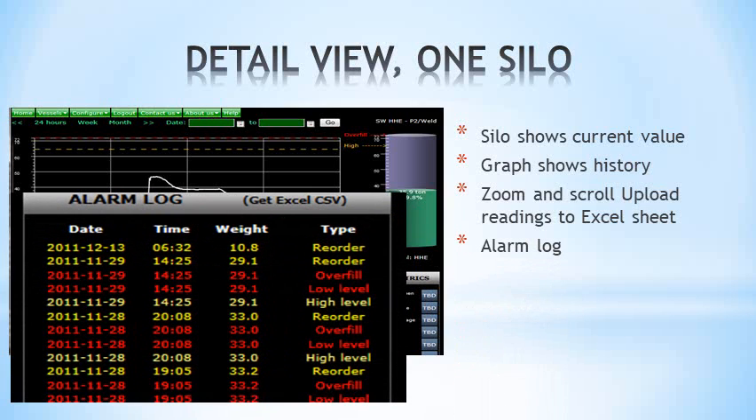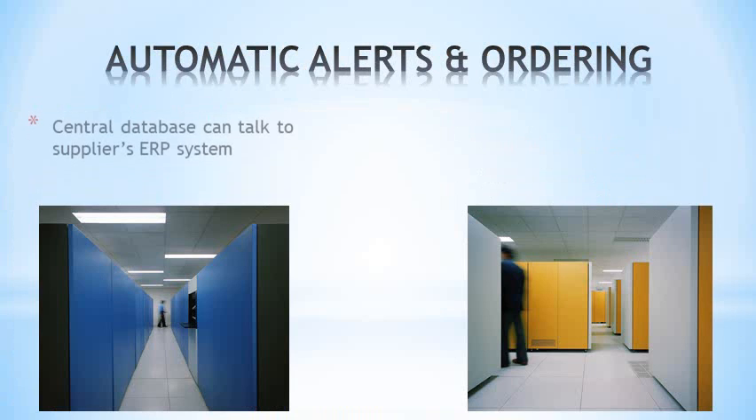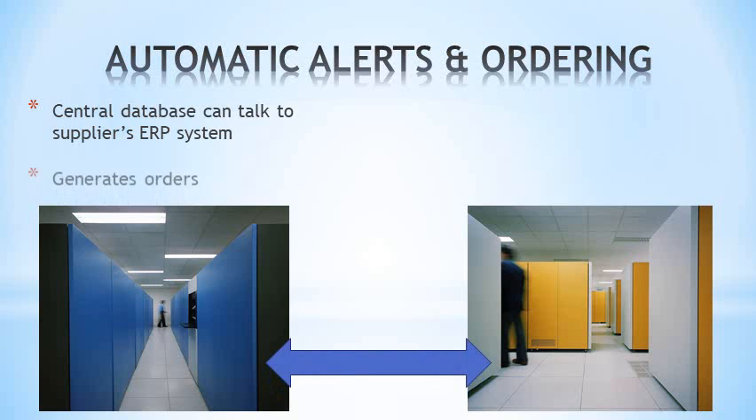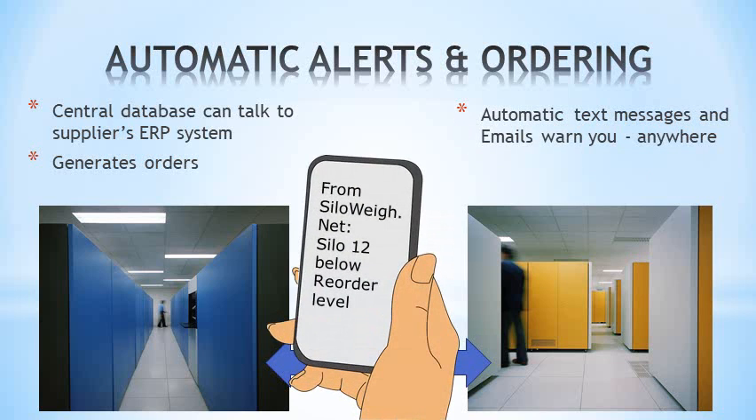An alarm log shows the last 20 alarms, and vessel metrics show some useful results. The central database can also connect to your supplier's dispatching system to generate orders and automatically dispatch deliveries. Alternatively, the system can send text and email alerts to chosen phones.